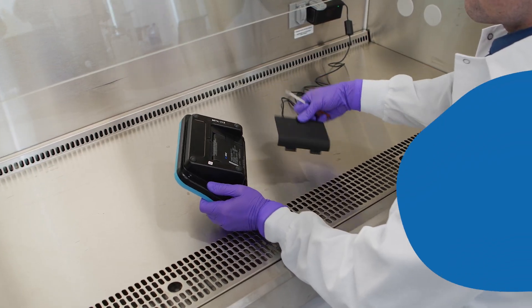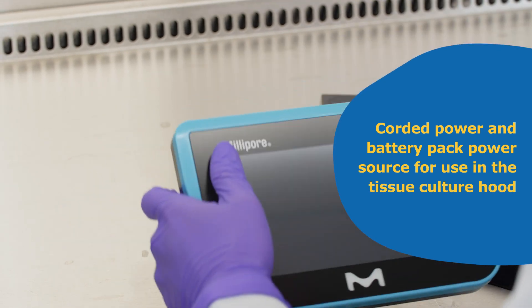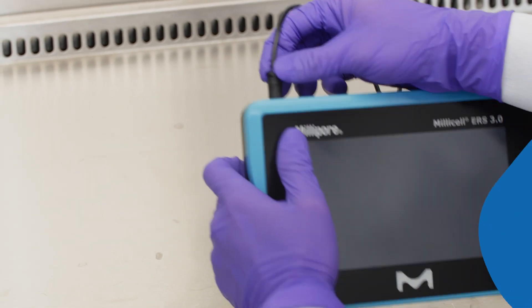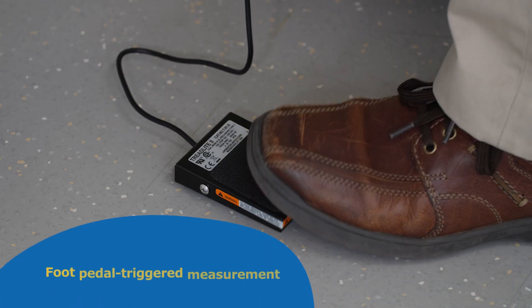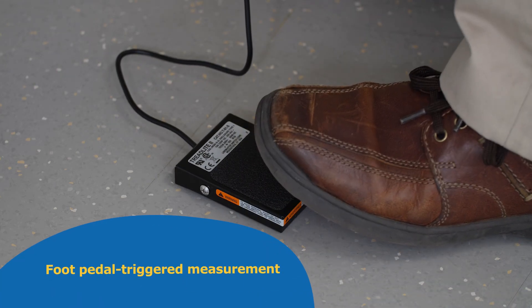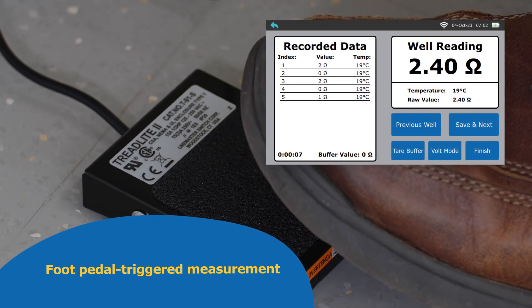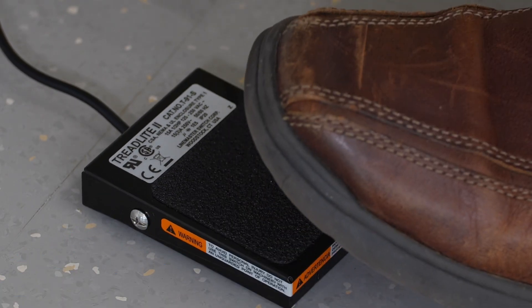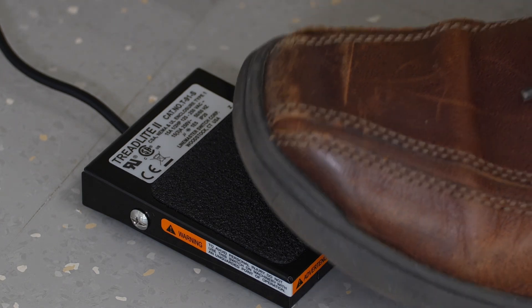Corded power and battery pack power sources enable use in the tissue culture hood. The foot pedal, available with the Millicell ERS 3.0, enables hands-free data capture. There is no need to touch the screen when using the foot pedal, hence minimizing the risks of contamination to your cell culture.